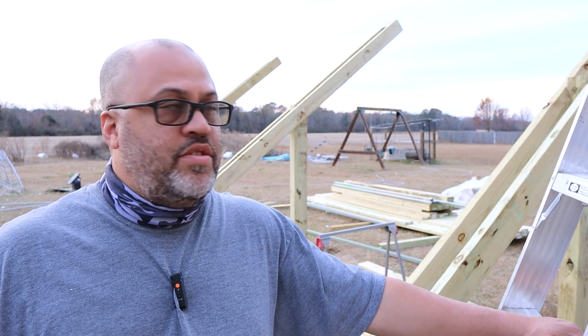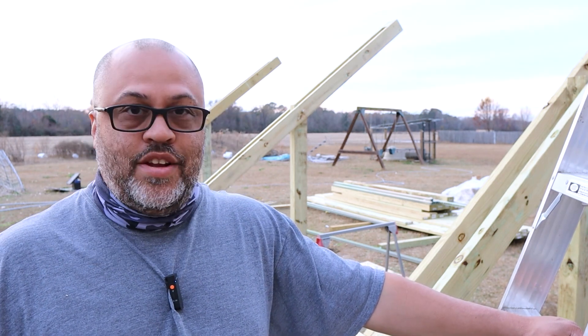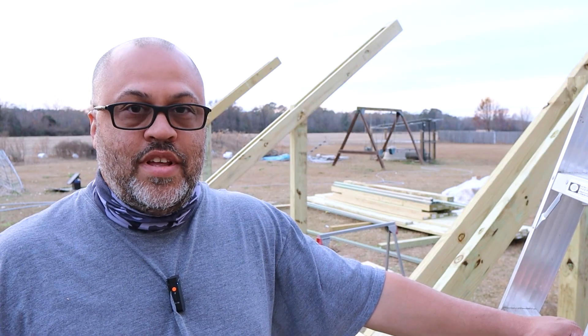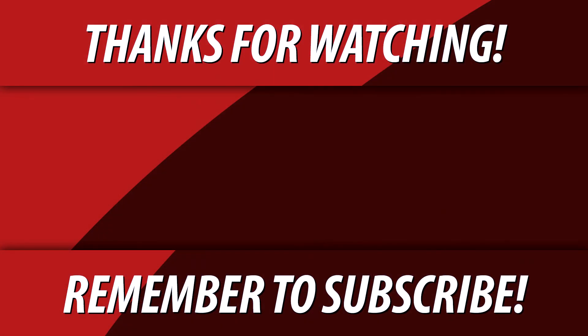So I guess this will be Part 1 of the ground mount build. It's been a couple of days but I was having to get more stuff - waiting on materials. If you want to see the rest of the build and you're interested in it, go ahead and hit that subscribe button, hit that like button. Thanks for watching.